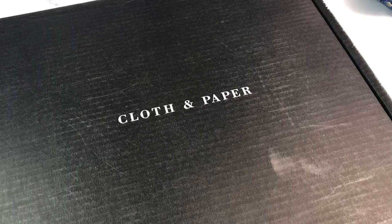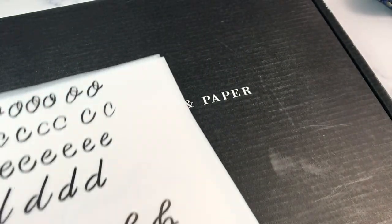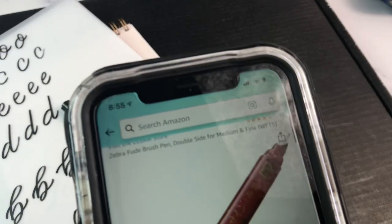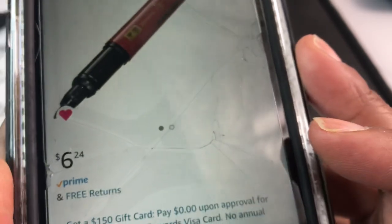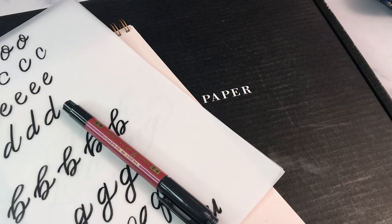It's called the Zebra Fude Brush Pen, and I think I also missed that it has two tips — this one is the thicker one and then it has a thinner tip as well. I've been practicing my brush lettering and this pen works great for that. I like Tombow, but I really like this pen too. It is available on Amazon — the Fude Brush Pen from Zebra, medium and fine point — for $6.24.